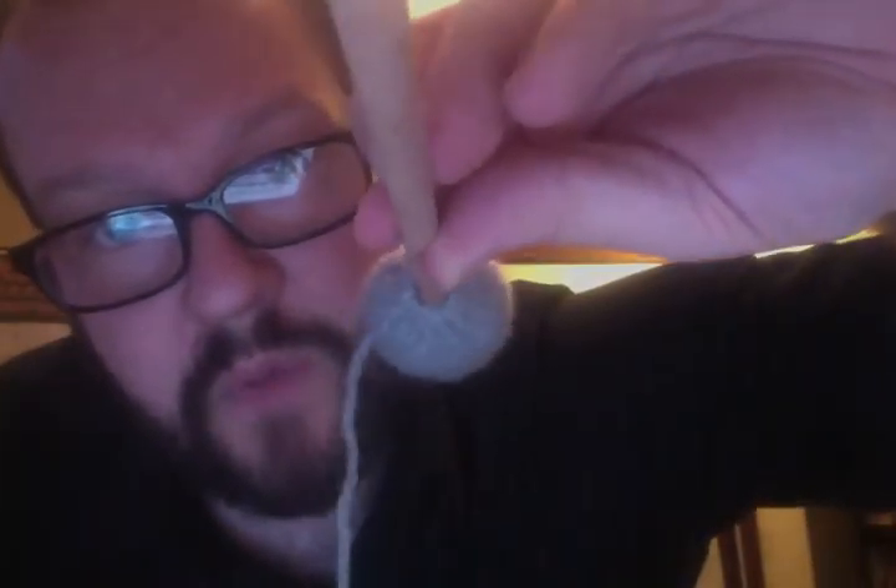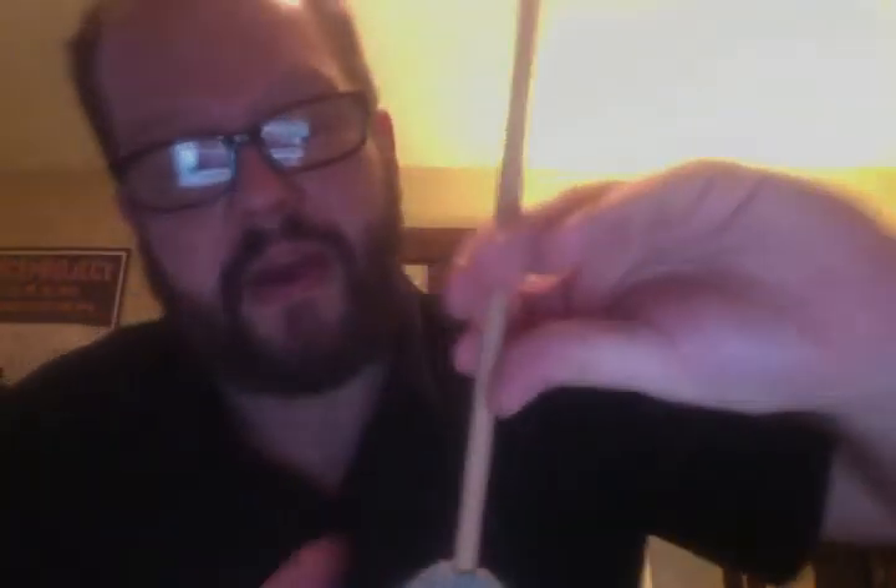At this intermediate point, you have stitches going all the way around the base of the mallet — stitches all the way around the bottom — and yarn with a needle on the end of it sticking out the side of your mallet head.